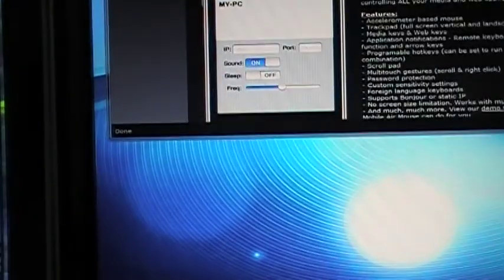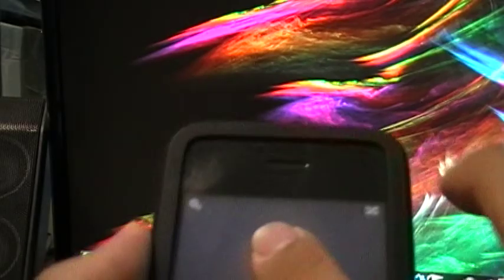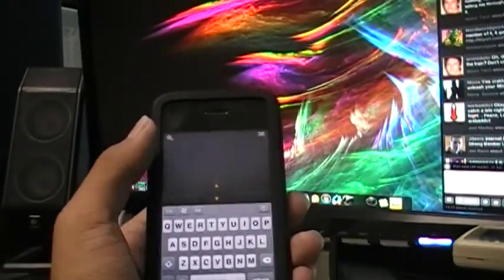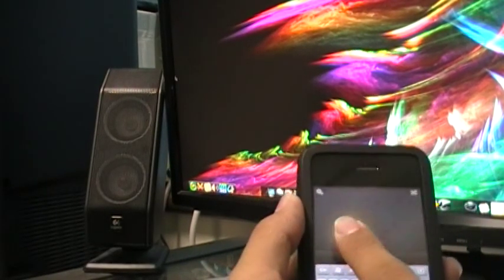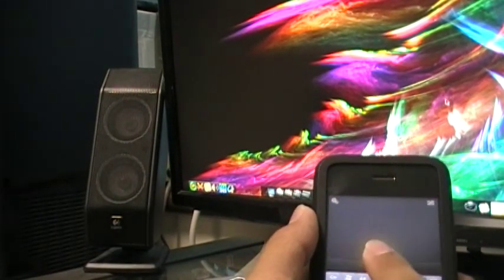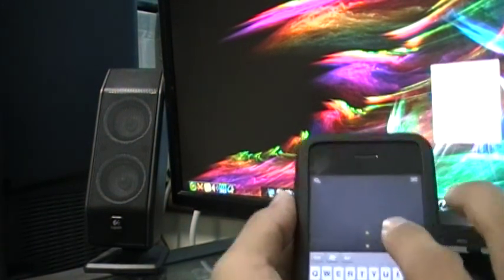I have my setup ready, so I'm going to demonstrate it on screen. As I move my finger across, it works kind of like a touchpad. You can see my mouse on screen — as I move this around, it moves the mouse around. And I can click right here. You have left click and right click.